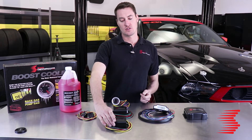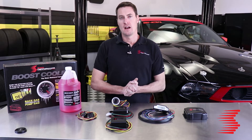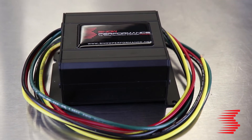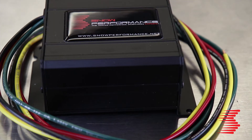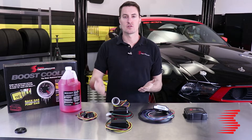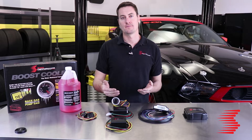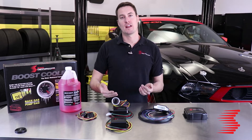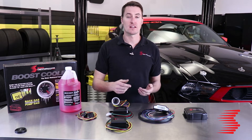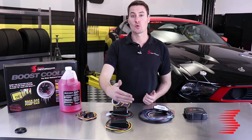We also have one last Stage 2 kit — rather than being boost-referenced, this is our MAF/MAP controller. The MAF or MAP sensor is what your car's ECU uses to find out how much air is being pulled into the engine. This controller taps into that signal and uses your airflow signal to vary injection. It's great for naturally aspirated vehicles that don't have boost pressure for the controller to reference, and it works really well for any naturally aspirated vehicle with nitrous, since you'll generally only hit the nitrous at high RPM when the methanol injection is already ramped up.